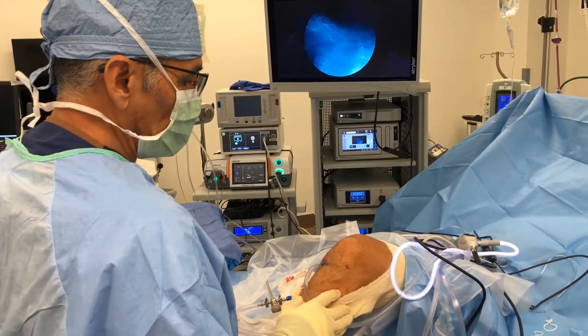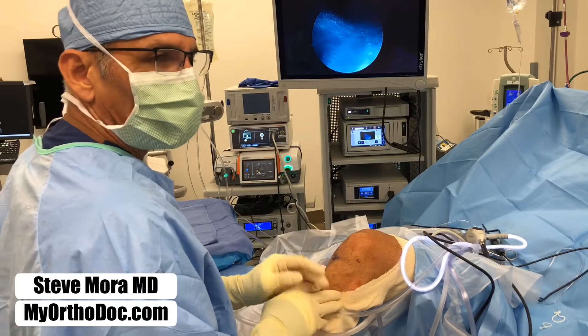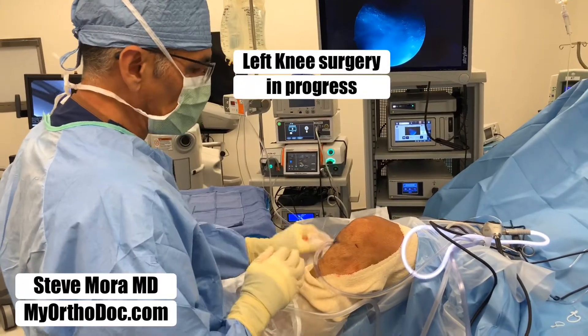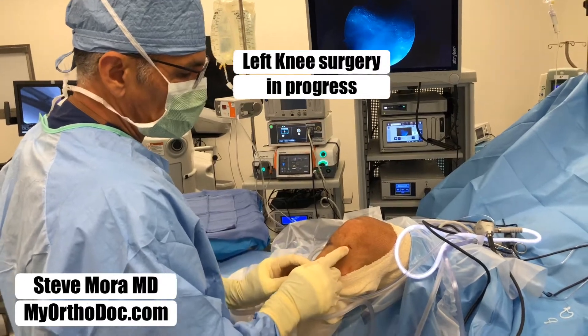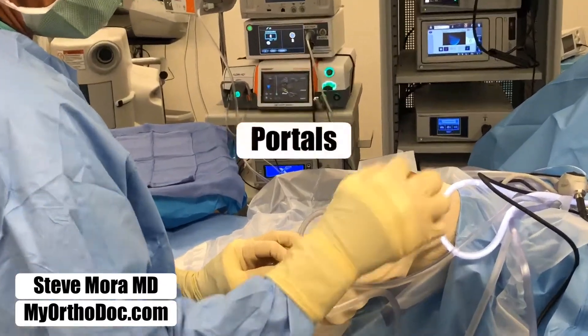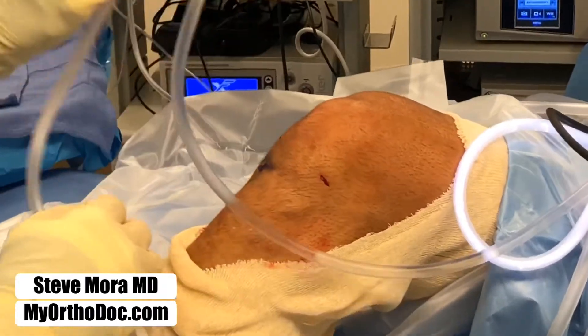We're doing a knee scope on a gentleman with catching and locking on the inner side of his left knee. This is the patient's left knee right here. I just made a couple of incisions — we call these portal incisions. The portals allow us to go into the joint with a scope.